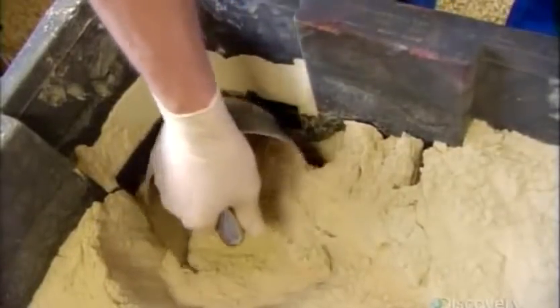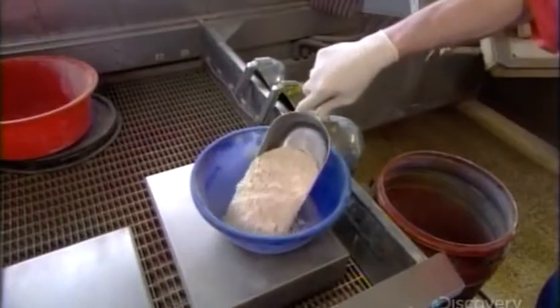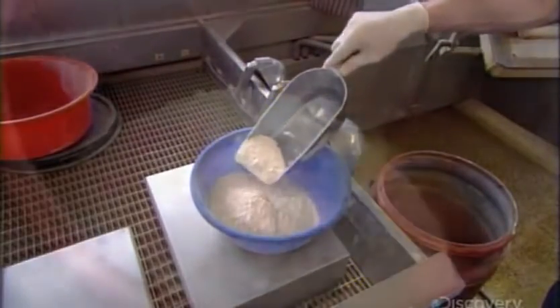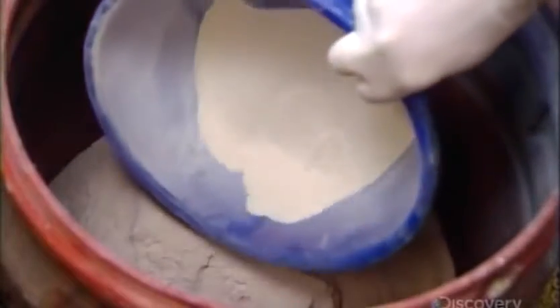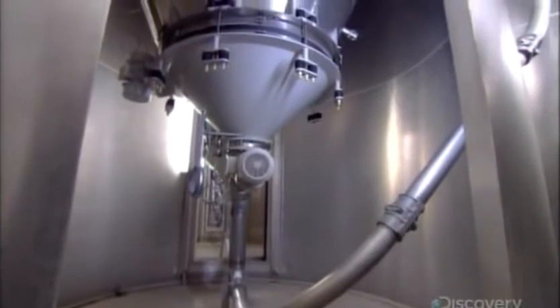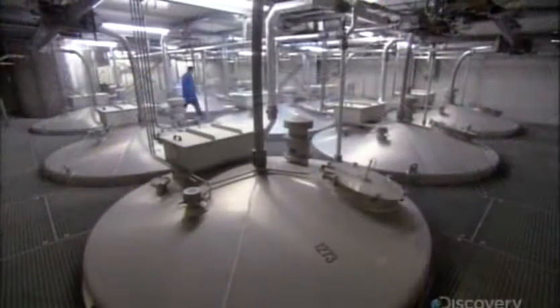They blend the smaller components together first. These include lecithin, a blending and thickening agent also found in foods humans consume, and calcium for bone strength. The main ingredients — the fish meal, flours and oils — are piped from silos into big tanks and mixed with hot water. They add the smaller pre-mix and blend everything together to produce a thick slurry.